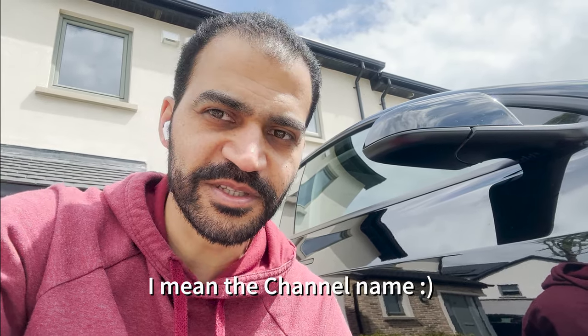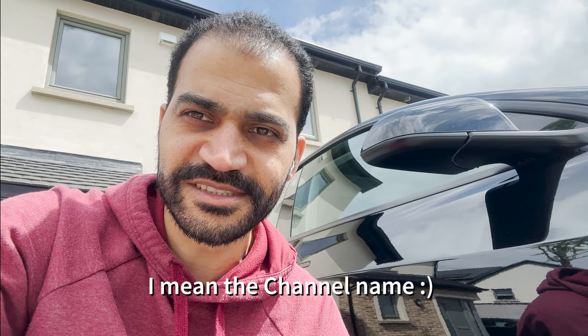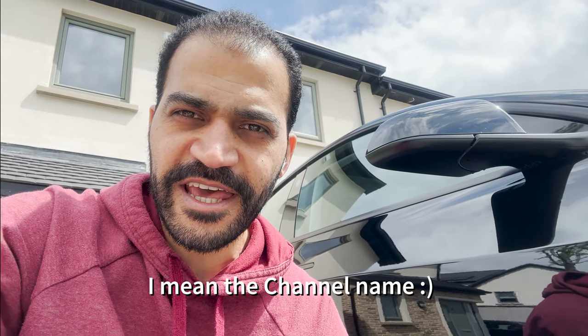Hi everyone, this is Ramy, welcome to Ramy DIY. Soon I'm going to change the channel name from Ramy DIY to Ramy Auto, so stay tuned for the change. Today I'm modifying something in my Tesla.